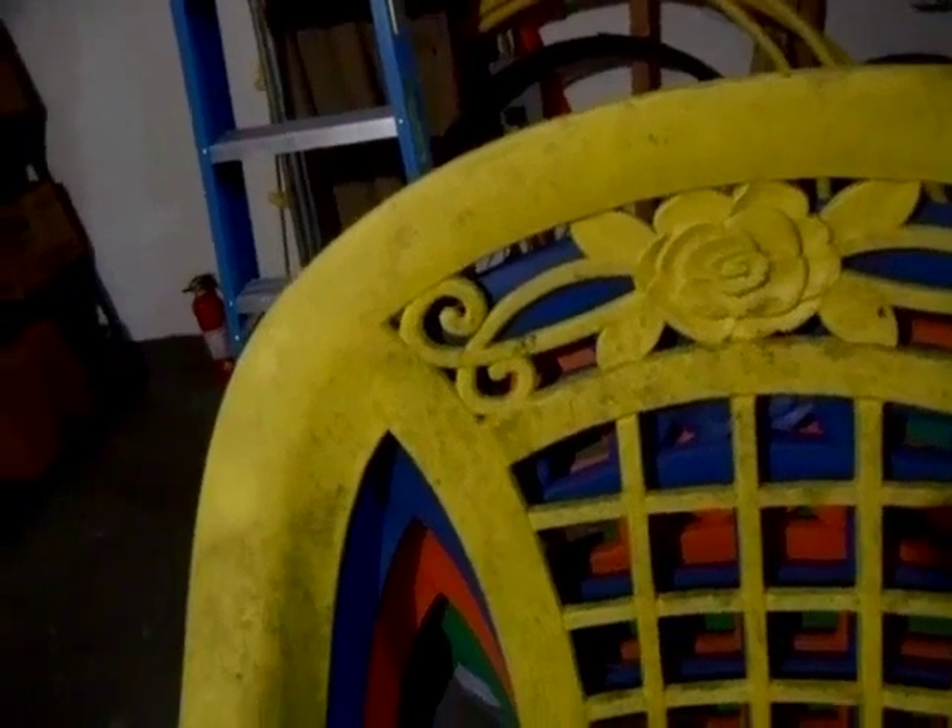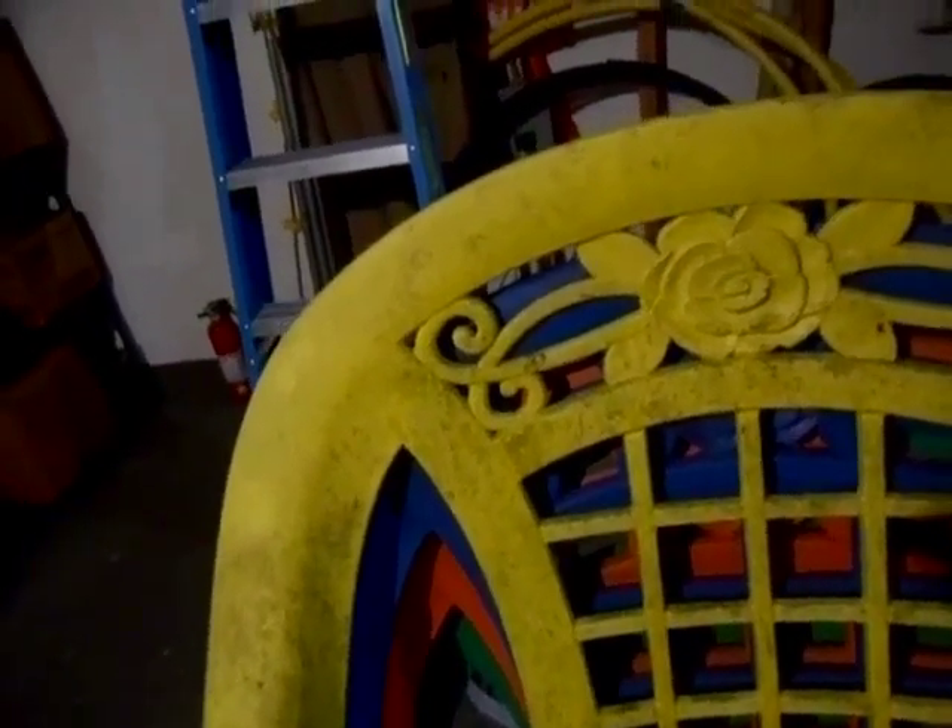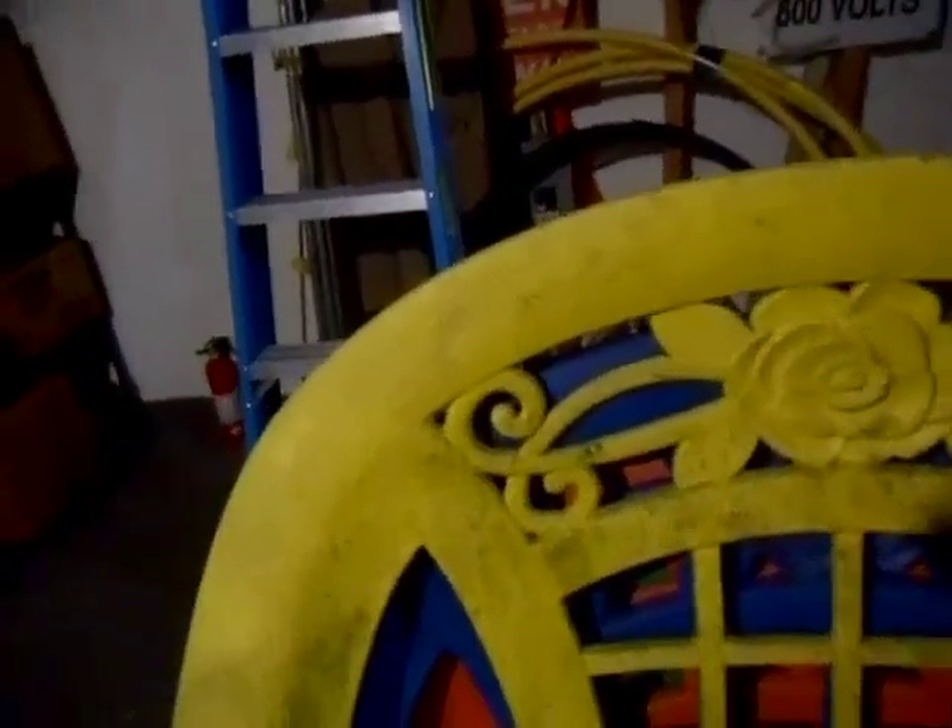This chair has kind of a floral lattice back. It's got a rose right there. And then there's the vine, and that's like the lattice.